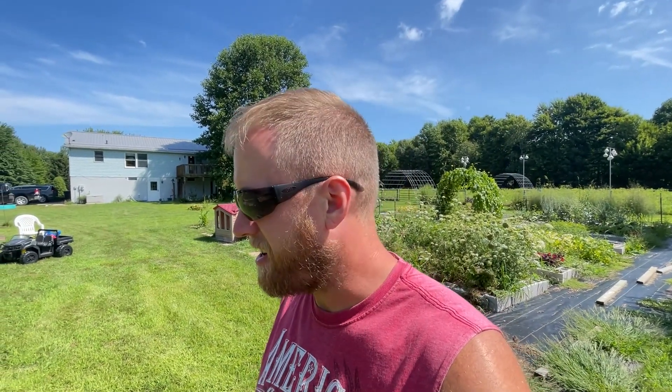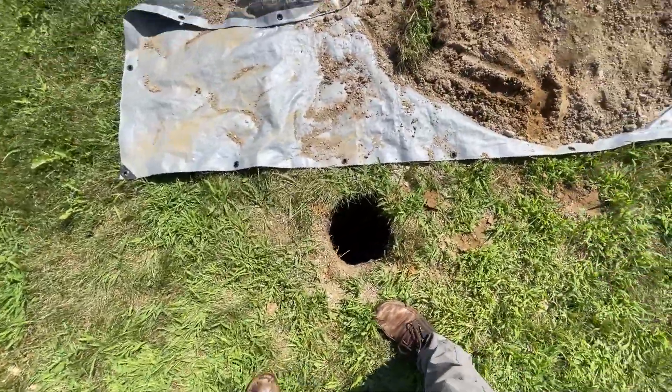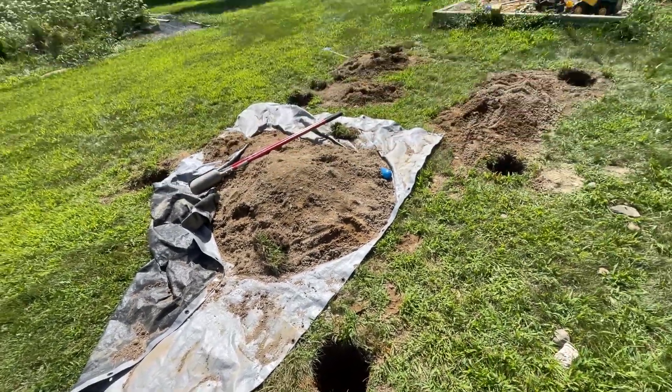It's day two and the hole digging did not go great. I dug the first hole by hand — you can see it right there — and I got about as far as I could with the manual post hole digger. I decided I was going to rent a powered digger because that was a lot of work. It took me 20 minutes just to dig one hole.